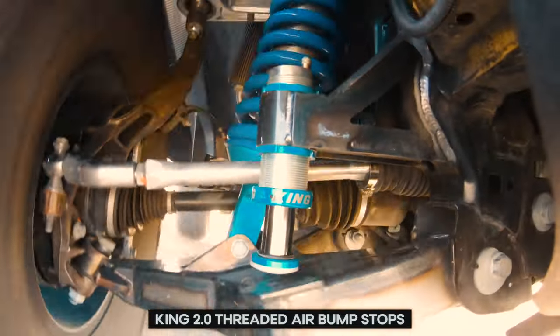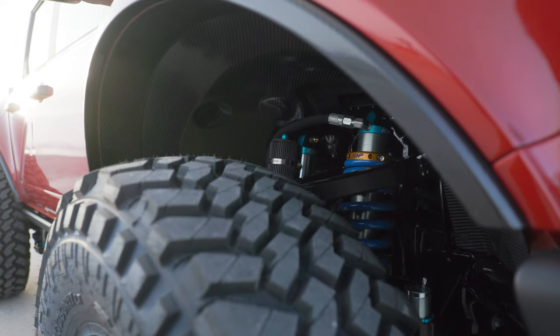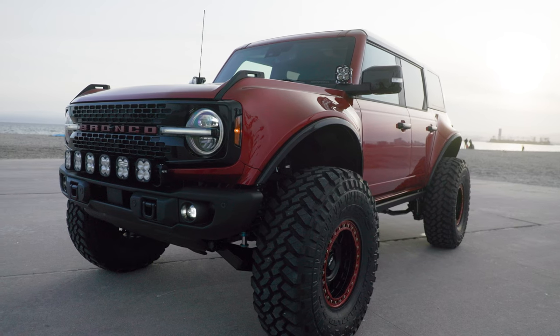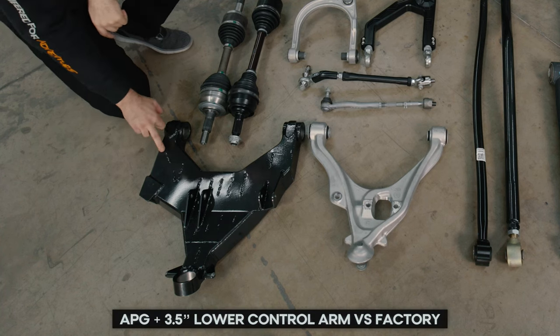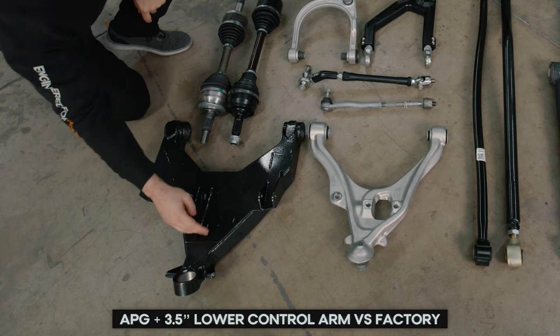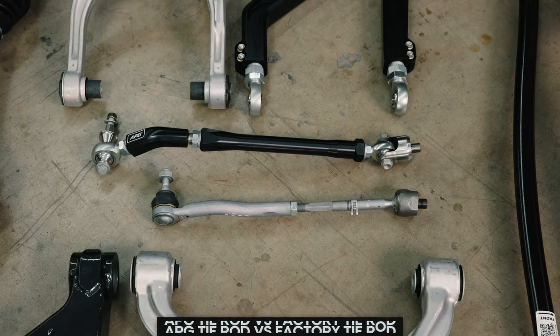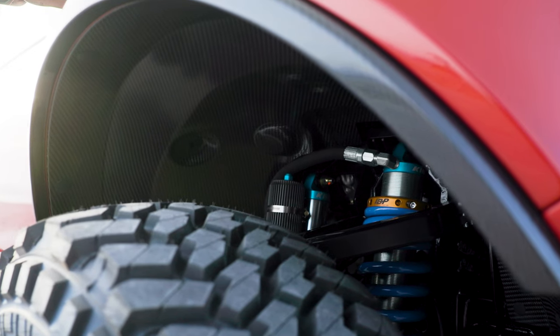Another recap of our suspension system: you'll notice our customizable shock towers, three-inch internal bypass King coilovers, three-tube bypass shocks, three-and-a-half-inch wider billet upper control arm, and our three-and-a-half-inch wider lower control arm manufactured with steel plate box construction with spherical bearings all around. It's got our heavy-duty axles, our heavy-duty tie rod system, and much more. Peeking through all that, you can also see our all-carbon front liners that tie it all together.